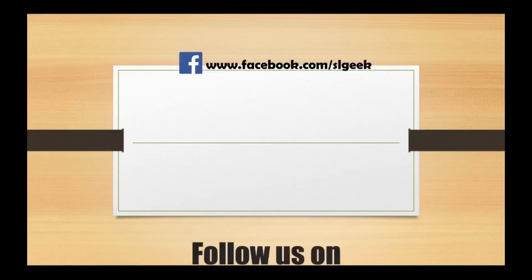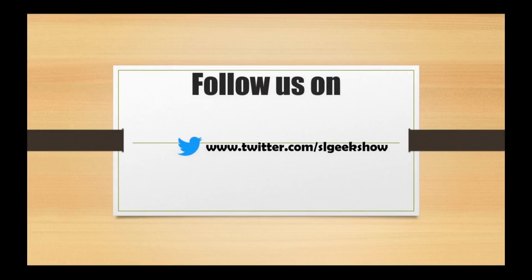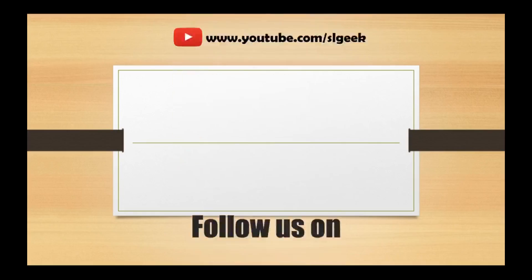If you have any questions, subscribe to our YouTube channel. Please like and follow the link in the description below. If you have any information about this video, please comment. We will see you next week. Thank you.